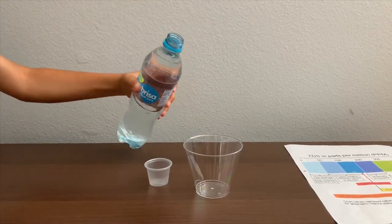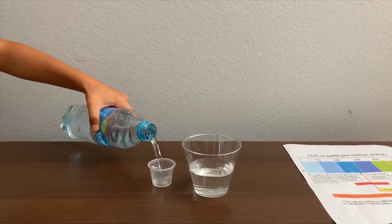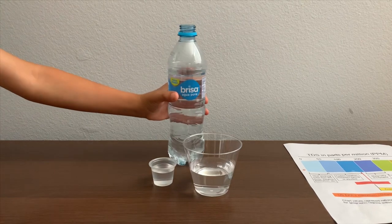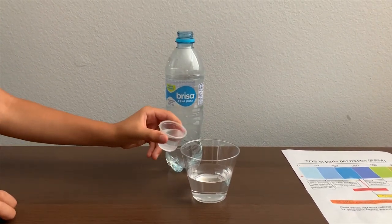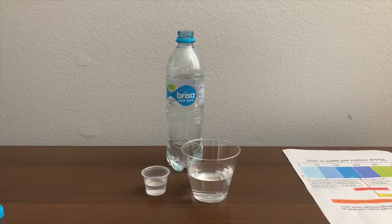Let's pour some water in. This is a little too much for the pH cup — let's pour some back in the TDS cup. First, let's test the TDS level.